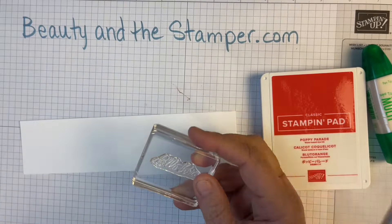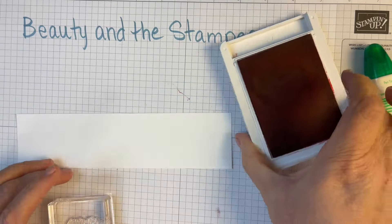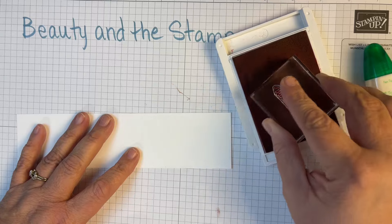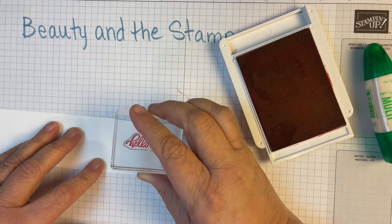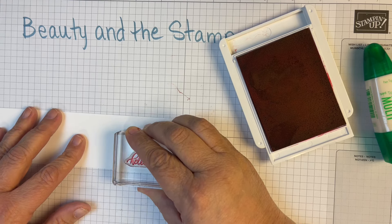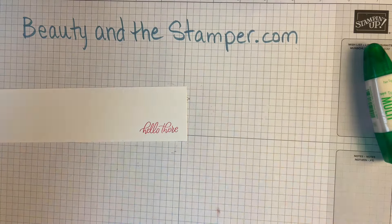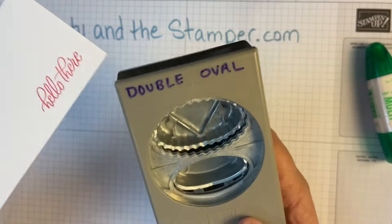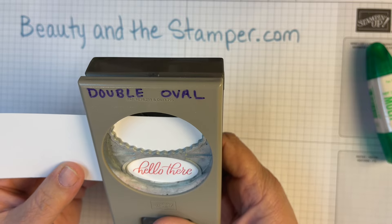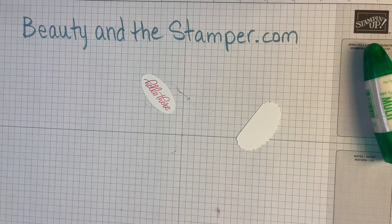It's a photopolymer stamp and I've got it on a block already with my whisper white cardstock. I'm going to ink it up with poppy parade and stamp it — it doesn't matter too much where I place it. Then I'm going to get out my double oval punch and punch that right out. I like to stamp first because then you can arrange it.